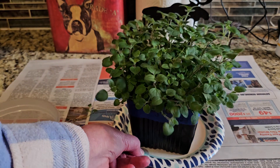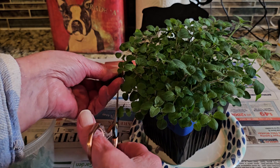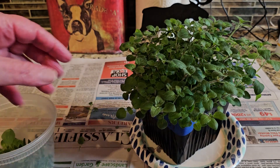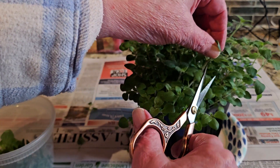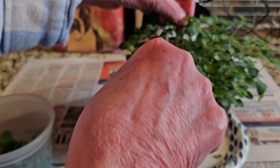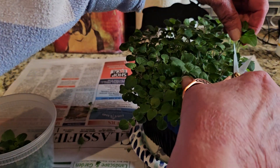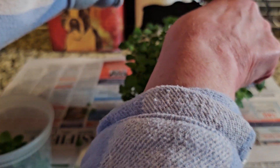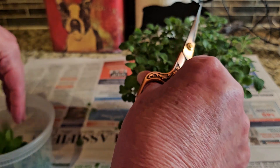In a week or so I'll come back and start trimming off even more and storing it — I may freeze-dry it. You want to keep your oregano cut because you don't want it to flower. If you prune it, you'll have it all summer long.